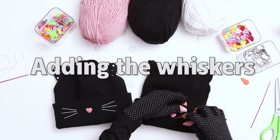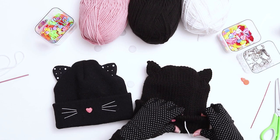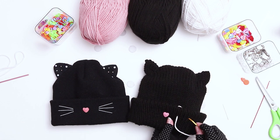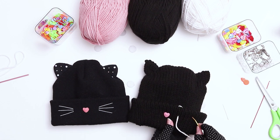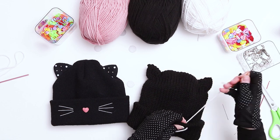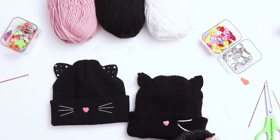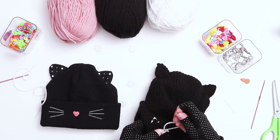Next it's time to add the whiskers. Thread white yarn onto a darning needle and thread it from the back of the brim, coming up to a stitch two stitches away from the button nose. Then count four stitches to the right and insert the needle to the back. Secure both tails with a knot in the back of the brim and weave in the ends. Repeat this process five more times for each whisker.